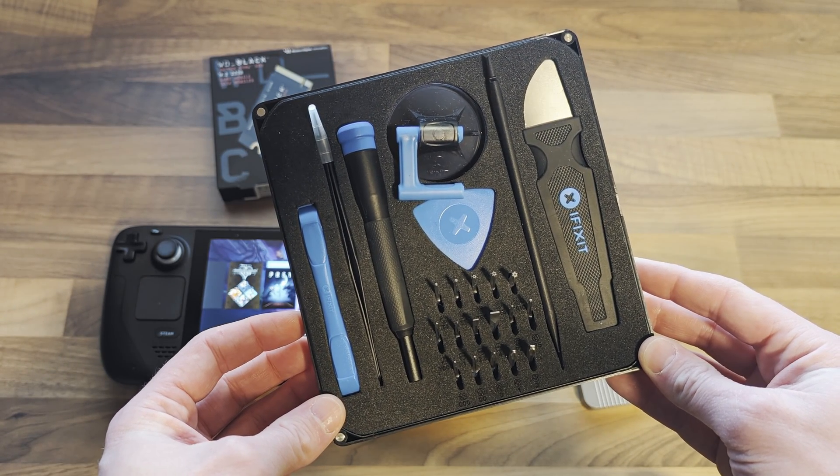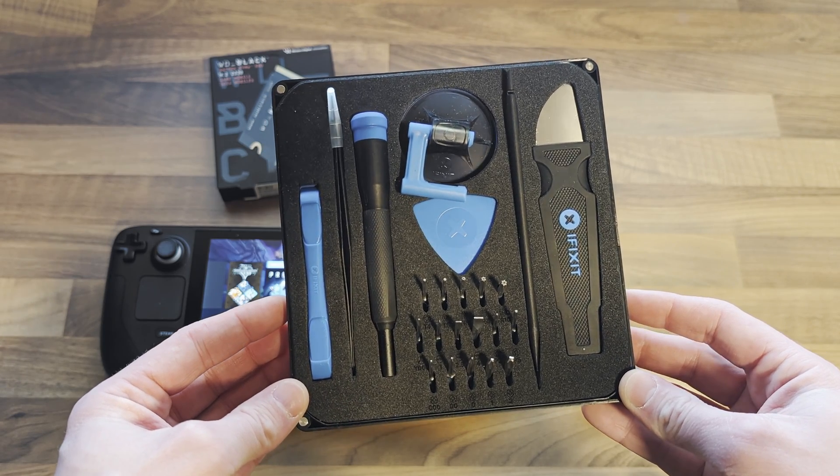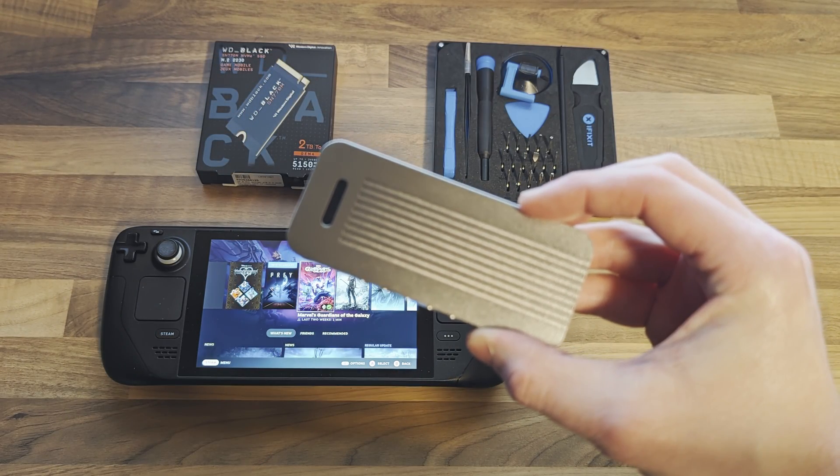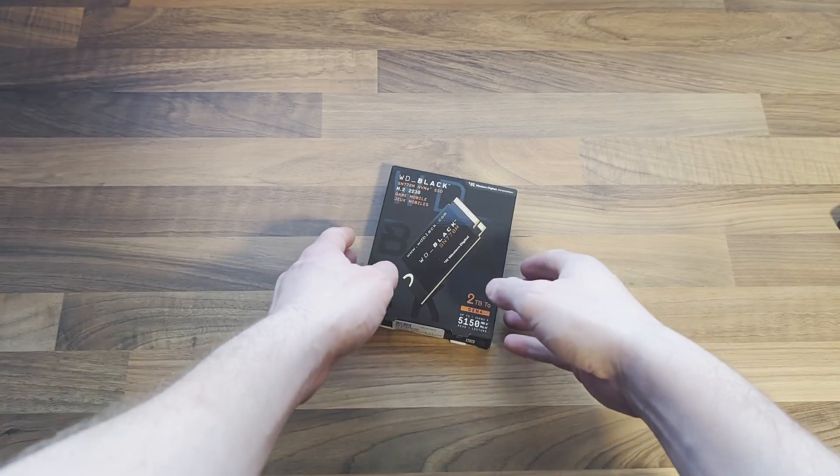You'll need some kind of precision toolset. I'd highly recommend the iFixit Essentials Electronics Toolkit. You'll also need an NVMe enclosure. We don't sell this one anymore but I'll leave links in the description to some that I'd recommend.